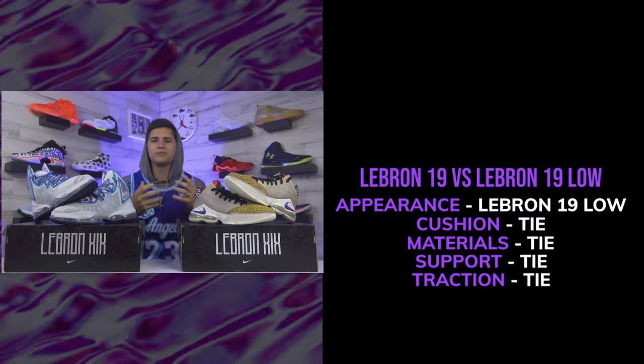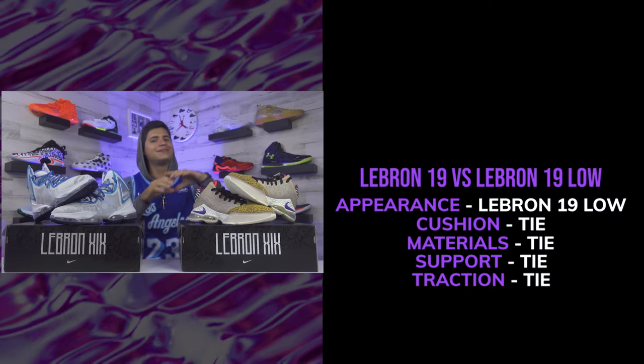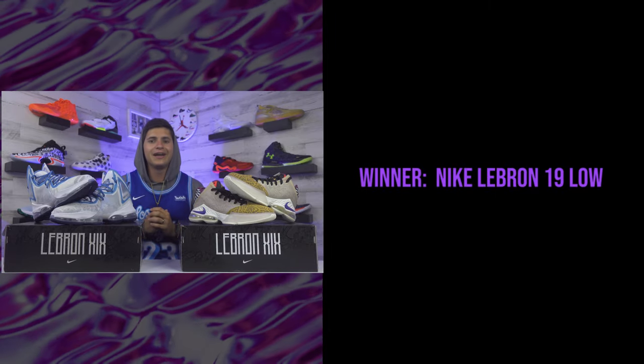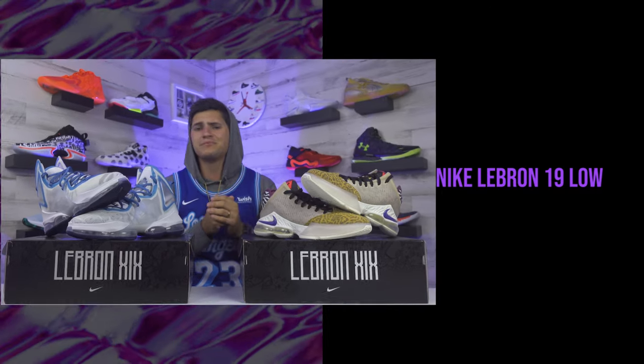Even with four ties, I'm going with the Nike LeBron 19 Low as the better shoe to hoop in. For performance the tech specs are strikingly similar — that's a good thing — but the lows kept the same good support as the high model while delivering a lighter shoe and a cheaper price tag, $40 less at $160. The original LeBron 19 being the heaviest shoe I've ever played in is one of the biggest things holding it back. Having a low top option that cuts weight and is more affordable — that's the shoe I gotta rock with.